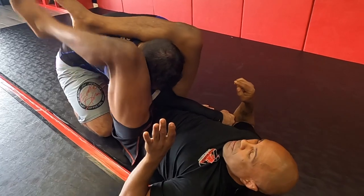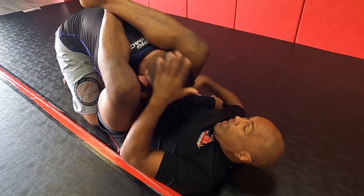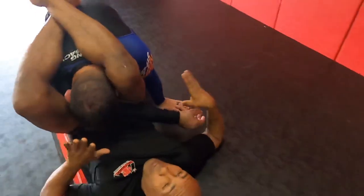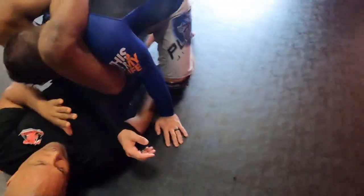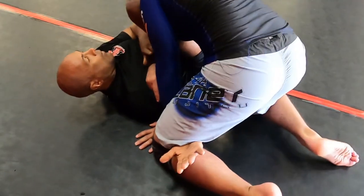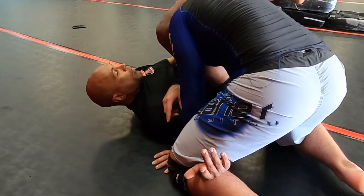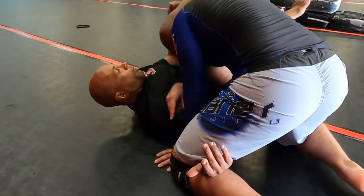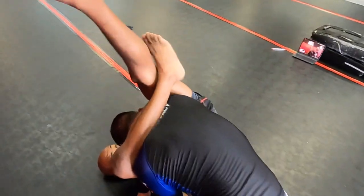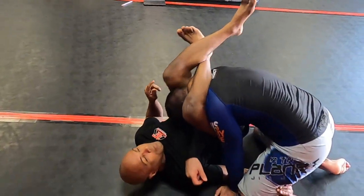It goes right here. Now from here, I pull him forward again. I take this inside hand — I'll hook the inside of his leg here. And I'm in perfect position. Now from here, I'm releasing my pressure on the shoulder a bit, I control the head, and I climb this leg super high so I can grab my bottom leg, goes to my top one, and hooks him down.